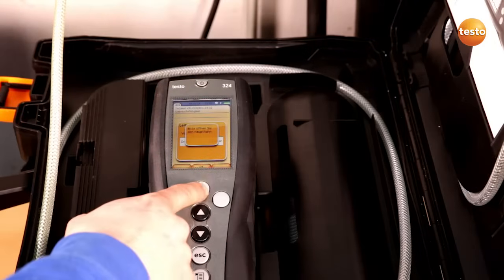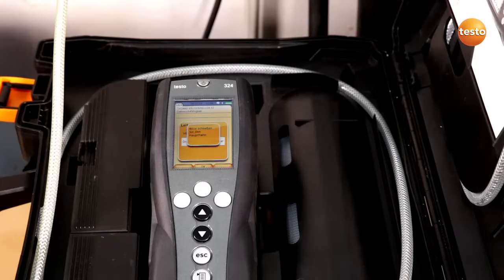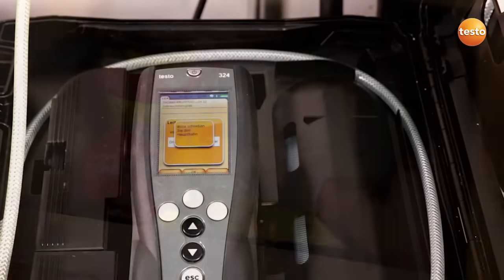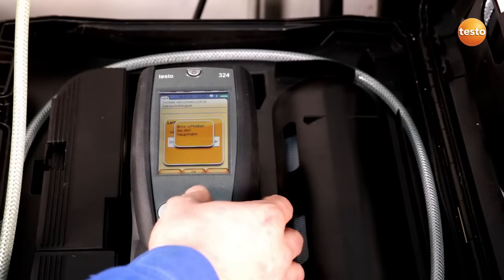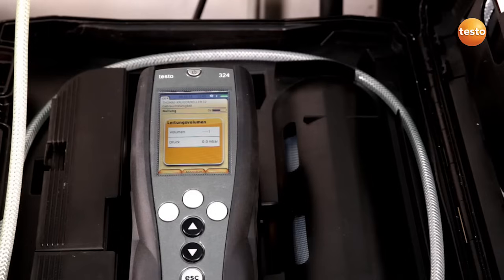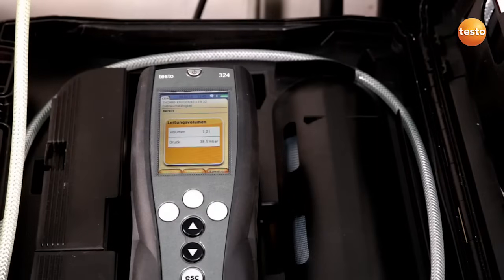I have to confirm this with OK in order for the gas bladder in the instrument to be filled. The gas bladder is now full. I'm now instructed to close the main tap. I confirm that I've closed the main tap with OK. The pipe volume is now being calculated.